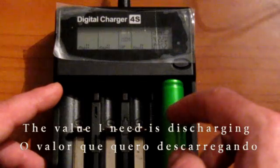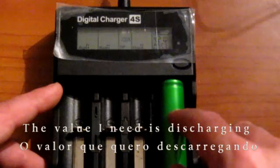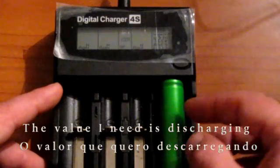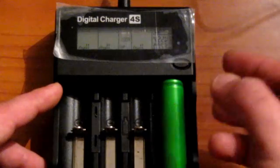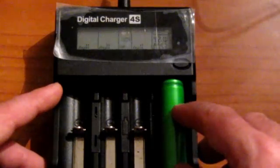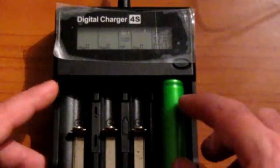Therefore, that is the battery's capacity. After this, if you are going to put these batteries in series or in parallel, you can match the ones with the same mAh together.